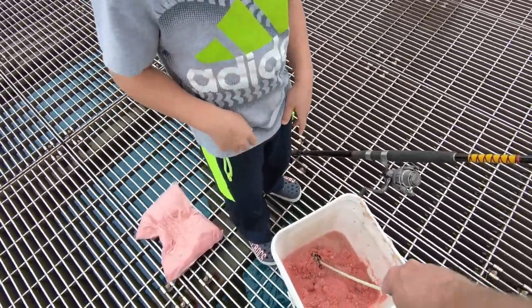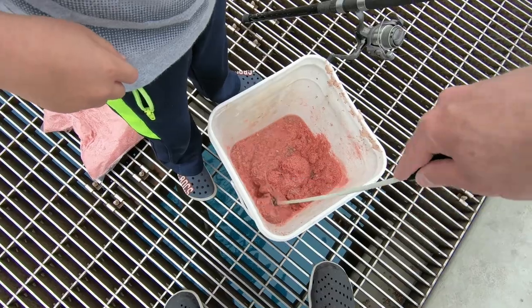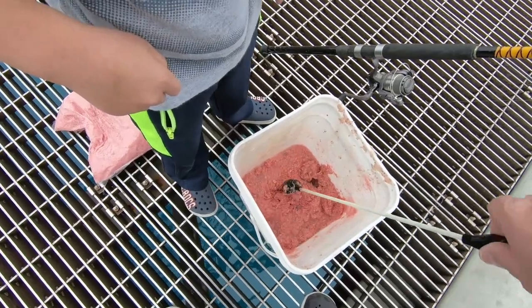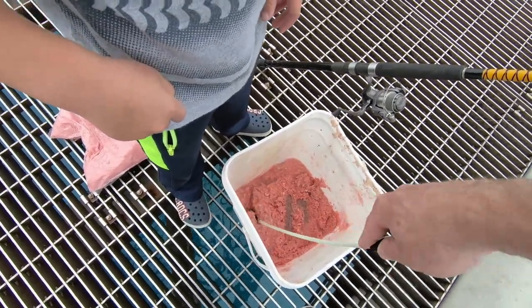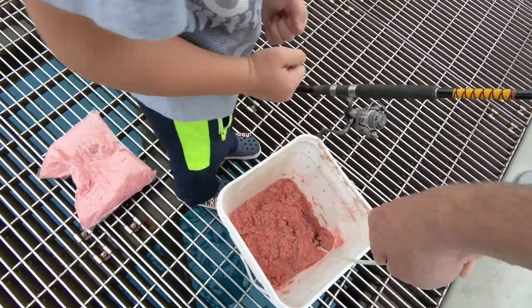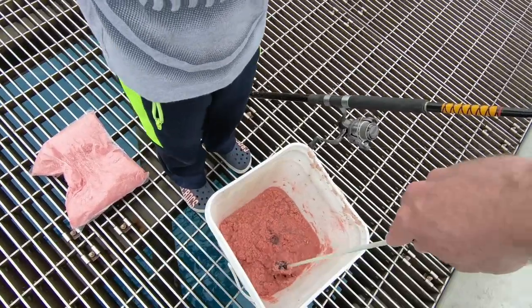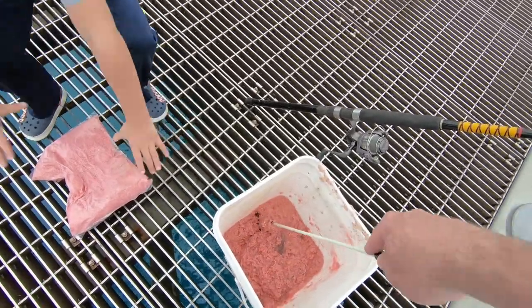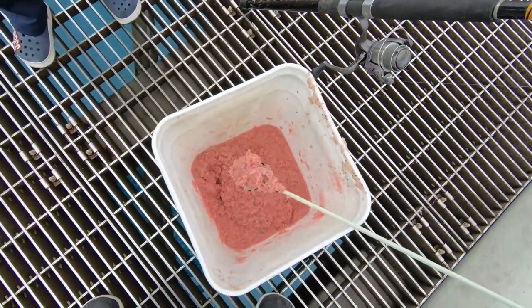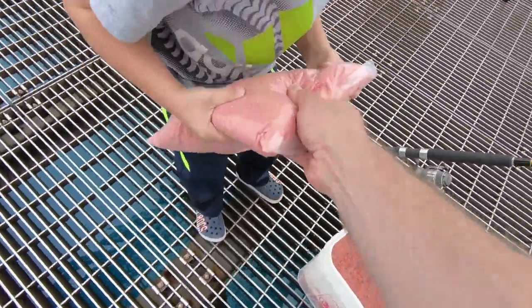We've got a good mix going, but you don't want it to be juicy or watery at all — you want a good thick consistency. A better approach is to let the shrimp block thaw overnight so it's nicely thawed when you mix. We're going to put the second bag in here because you can see it's still a bit watery, so let me open up this second bag.